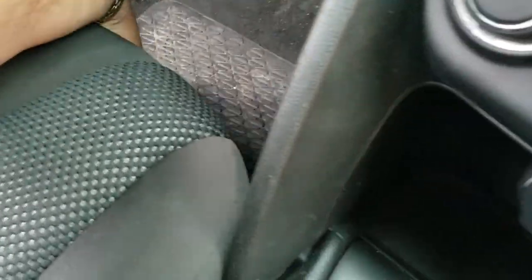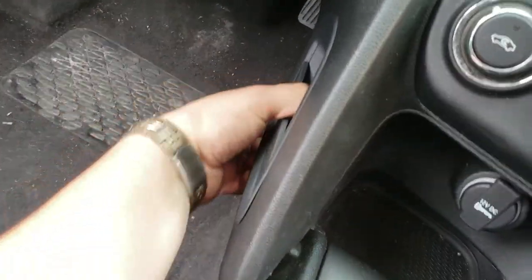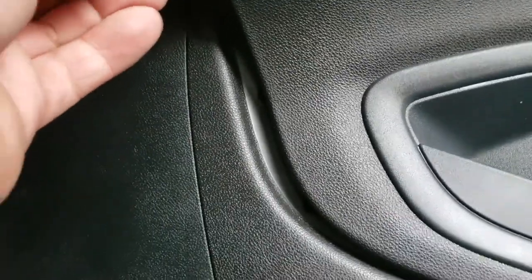We're gonna have to move this seat back. It appears that there's a screw right there and that one is going to be a seven millimeter. So we're gonna go ahead and drive that out real quick. Just keep your screw in a nice safe location somewhere you won't lose it.